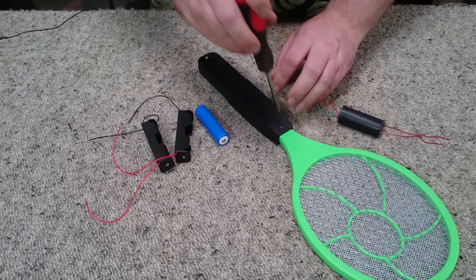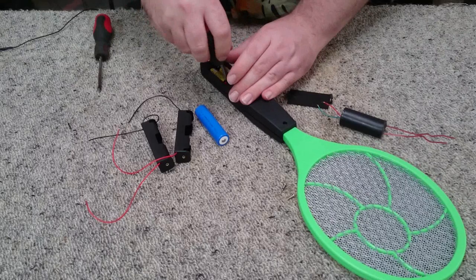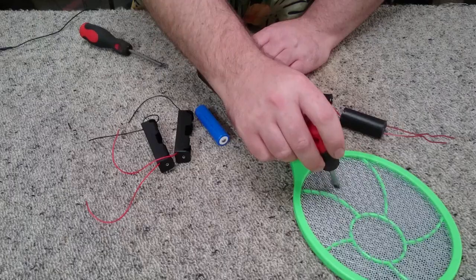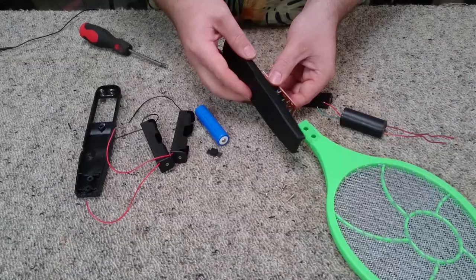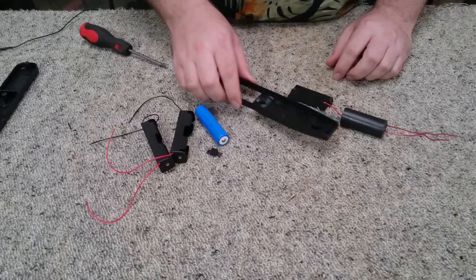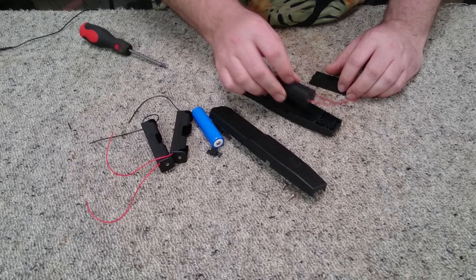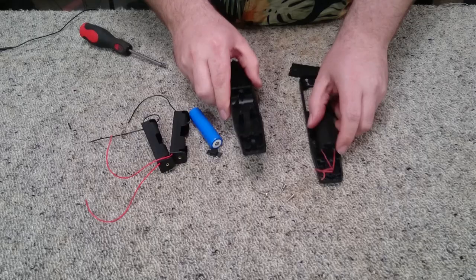This is going to be a project that's kind of ad-libbed. Not exactly sure how everything's going to come together at the end of the video, but we're going to have some fun doing it. First, make sure our swat is fully discharged by shorting out the contacts. Not much in here to be honest. That is everything that makes this fly swat tick. We're going to have to cut some of these tabs out in order to get the cover to fit on the transformer.